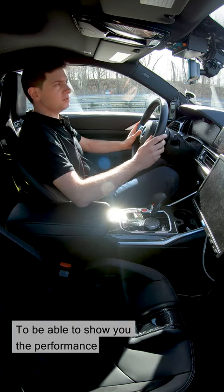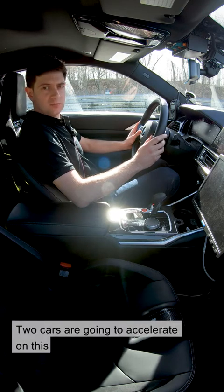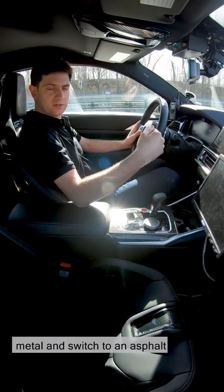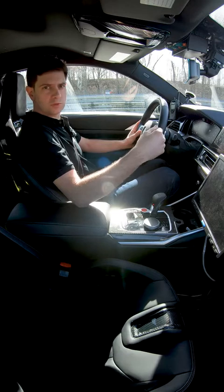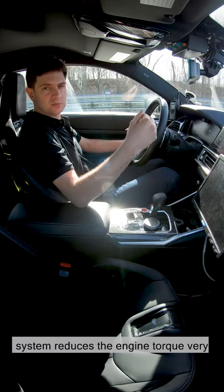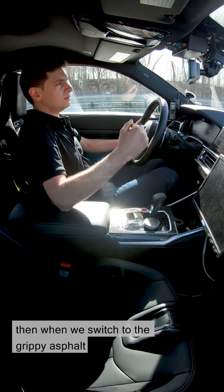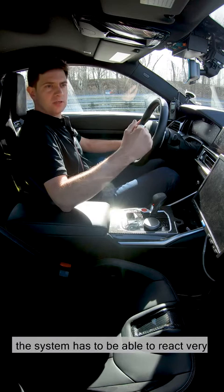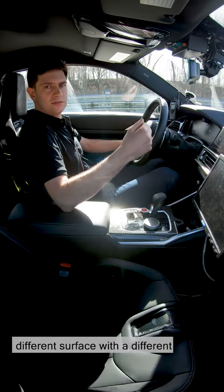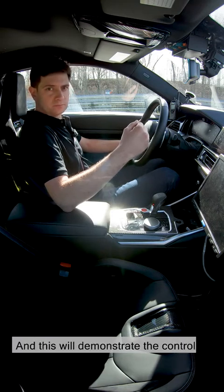To show you the performance advantage of the new M3-M4 in comparison with its predecessor, we're here on a watered metal surface. Two cars are going to accelerate on this metal surface in parallel, then leave the metal and switch to an asphalt surface with more grip. On the slippery surface, the control system reduces the engine torque very strongly. It takes the engine right down and then, when we switch to the grippy asphalt, the system has to be able to react very quickly — to recognize that we're now on a different surface with a different friction coefficient and adjust the engine torque accordingly. This will demonstrate the control performance of the new system.